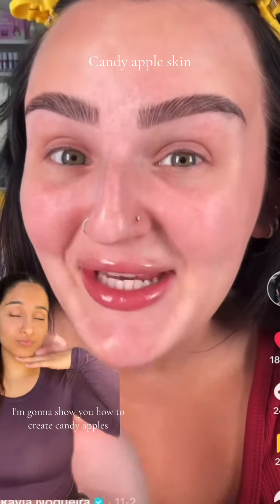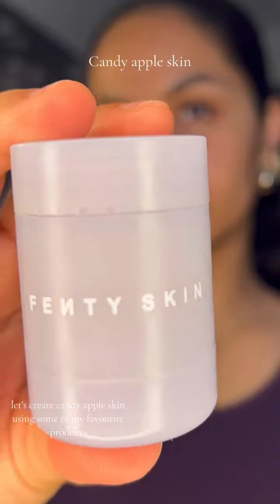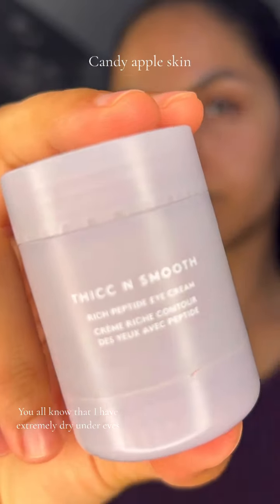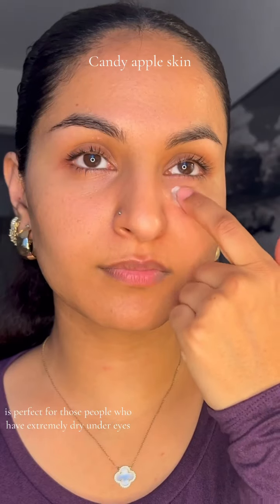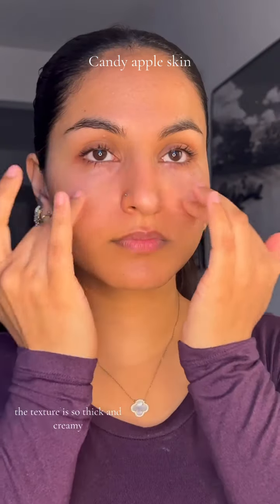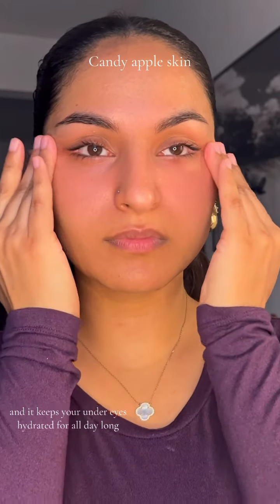I'm going to show you how to create candy apple skin using some of my favorite products. You all know that I have extremely dry under eyes. Fenty thick and smooth cream is perfect for those people who have extremely dry under eyes. The texture is so thick and creamy but it is non-greasy, which is perfect, and it keeps your under eyes hydrated all day long.